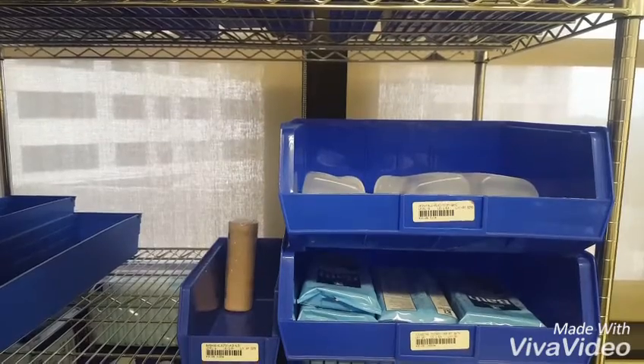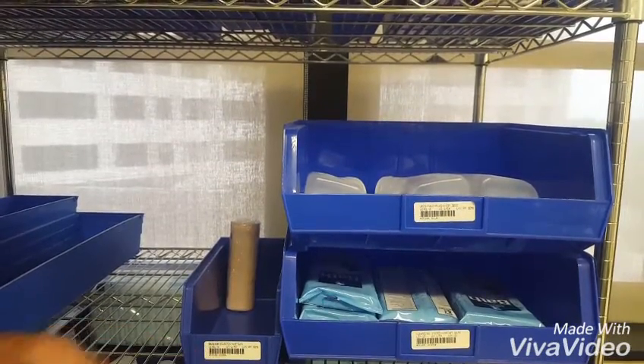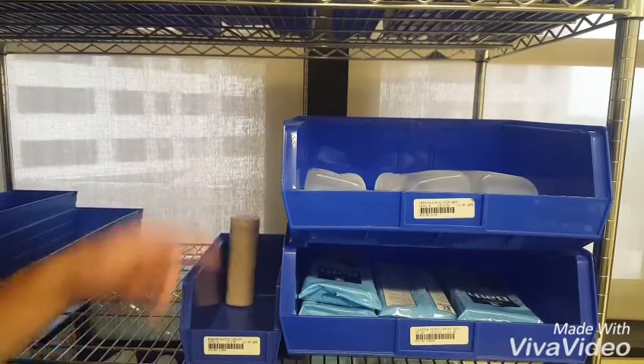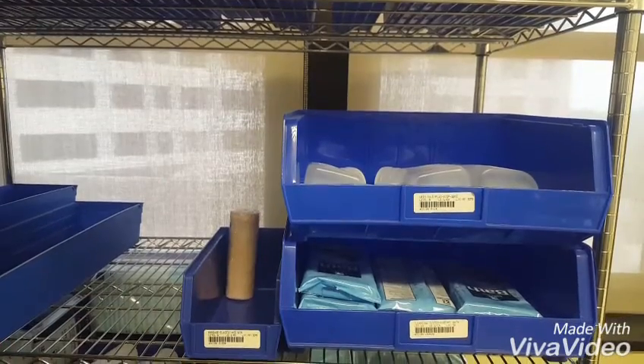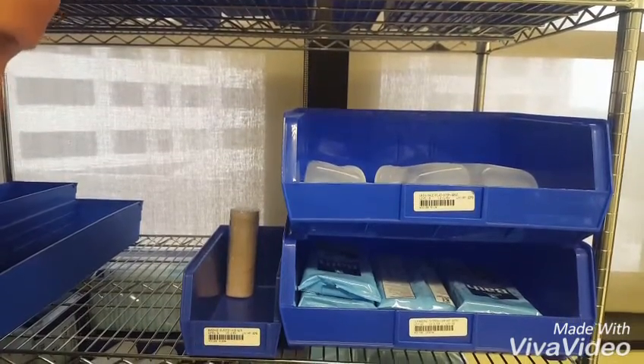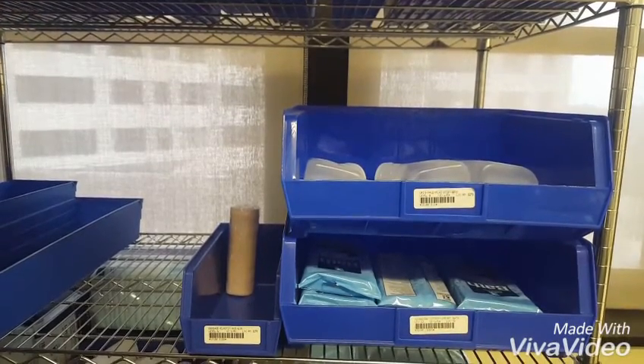Our third item is going to be our 6 inch ACE bandages, which we have a level of 6 of. There is our IFCAP number. The unit of issue is 1 roll. So we know that we want 6 because that is our level and we know that we have 1. So we scan that and then we type in 1 on our scanner and then we move on to all of the other items in the closet.